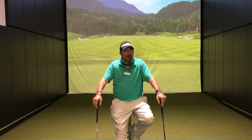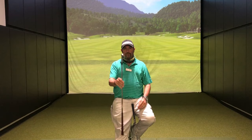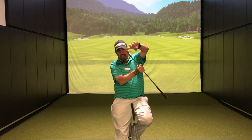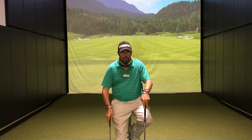Bounce is actually fairly easy. Bounce is defined by the angle created from — if you're holding a wedge up like this — the angle created from the trailing edge of the sole out the front. So the steeper this angle is, I've got this really steep angle, that would be a higher bounce club, where one that has almost no space there would be a lower bounce club.